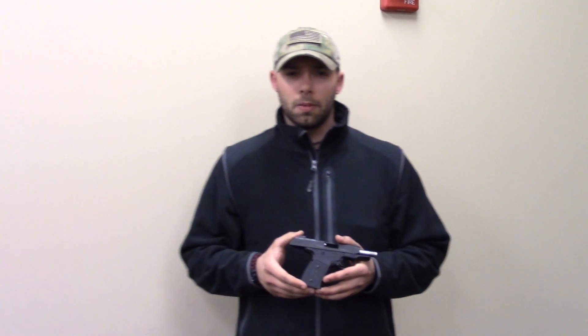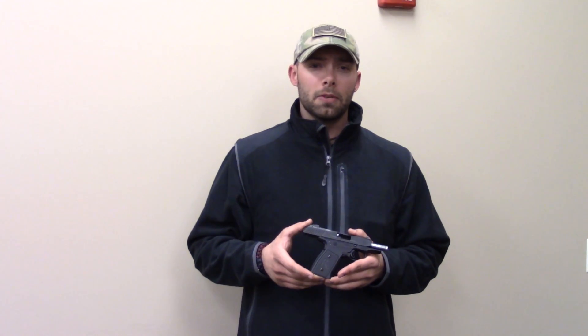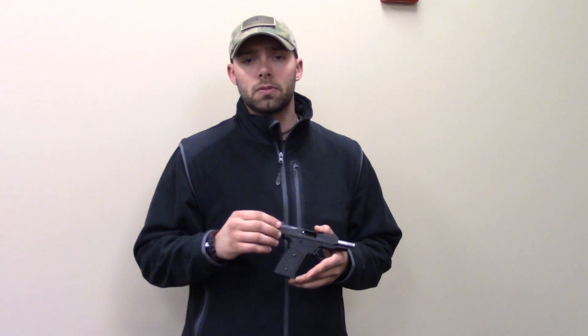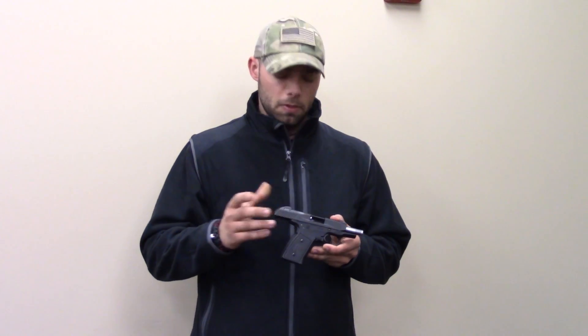We're gonna check back in. You've probably seen our video discussing some of the initial issues that Remington was having with the gun. It appears that those issues have not been sorted out regardless of when you bought the gun. The first production run seems to still be doing the same type of stuff.